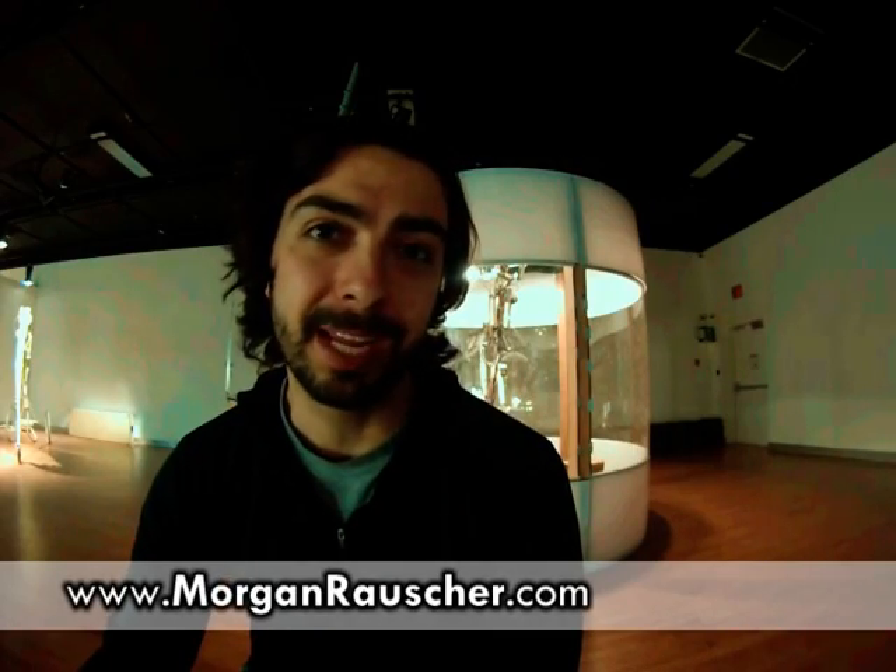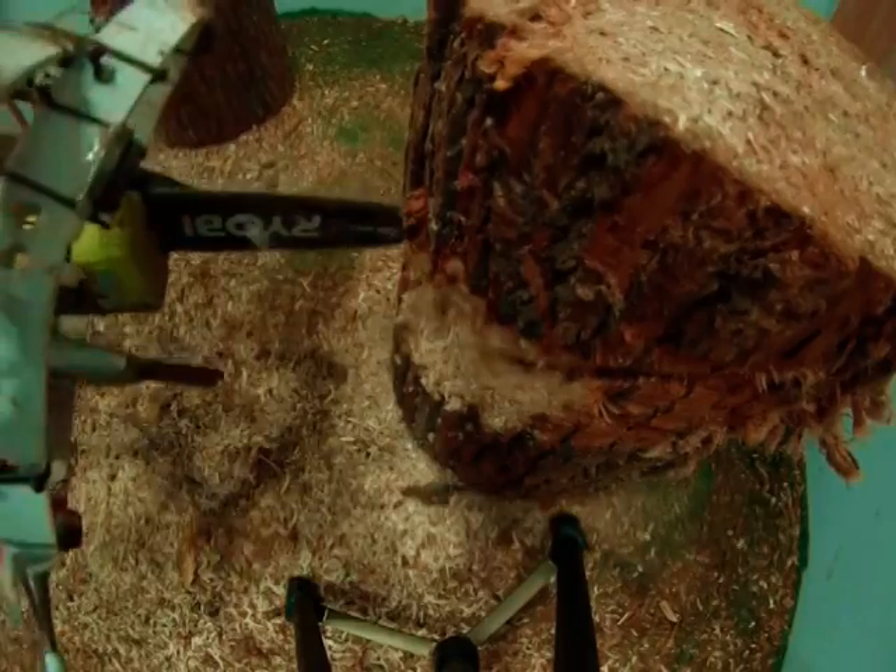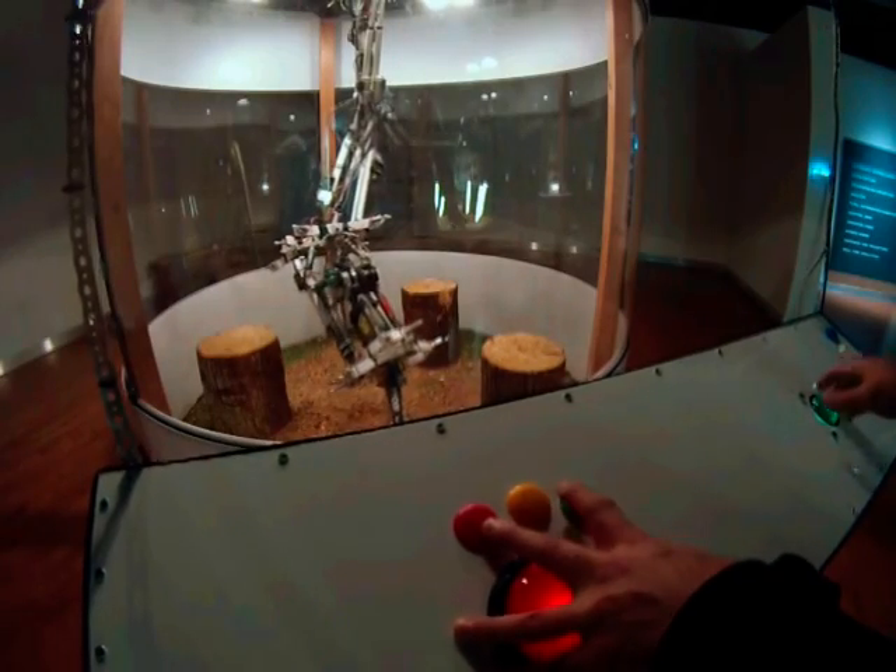Hi, my name is Morgan Rauscher and I sculpted this artwork out of recycled bicycle components and used a chainsaw so that you could sculpt things out of wood using video game controllers. I'm going to take you through a short video series of how I made this and hope you enjoy.